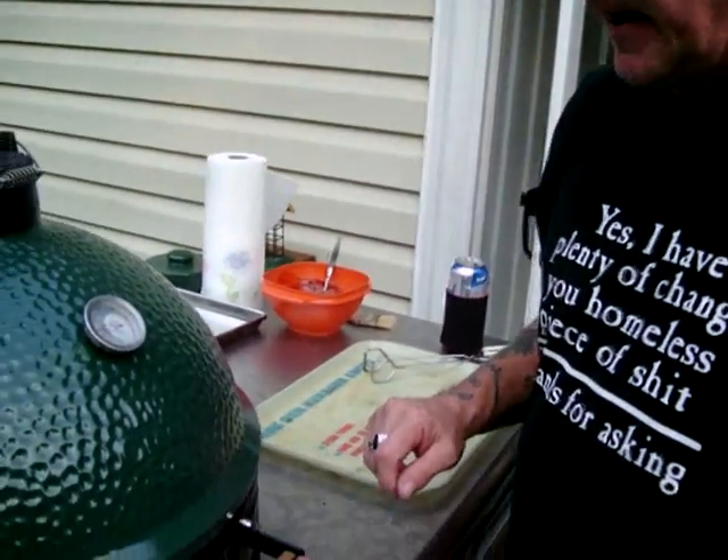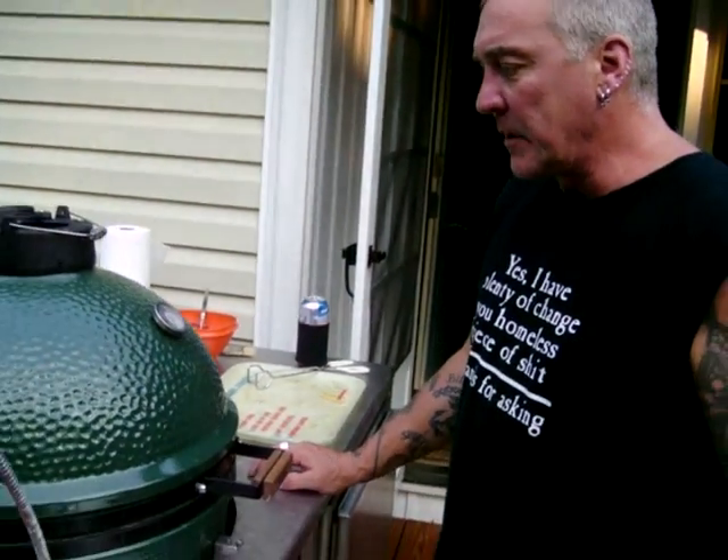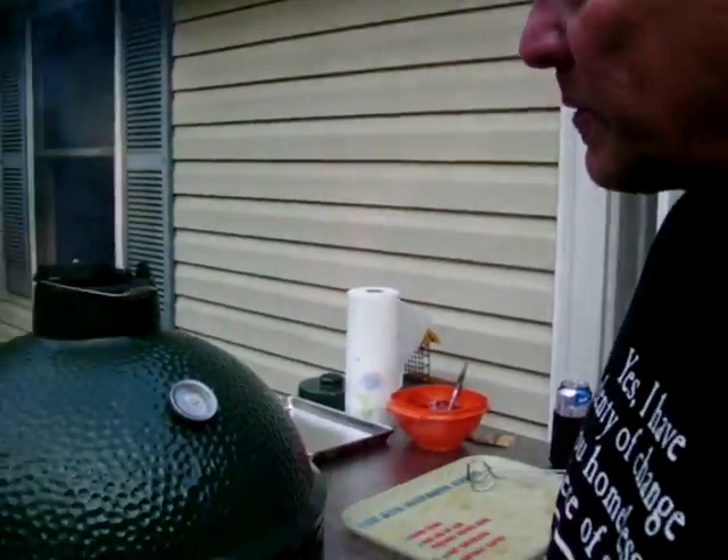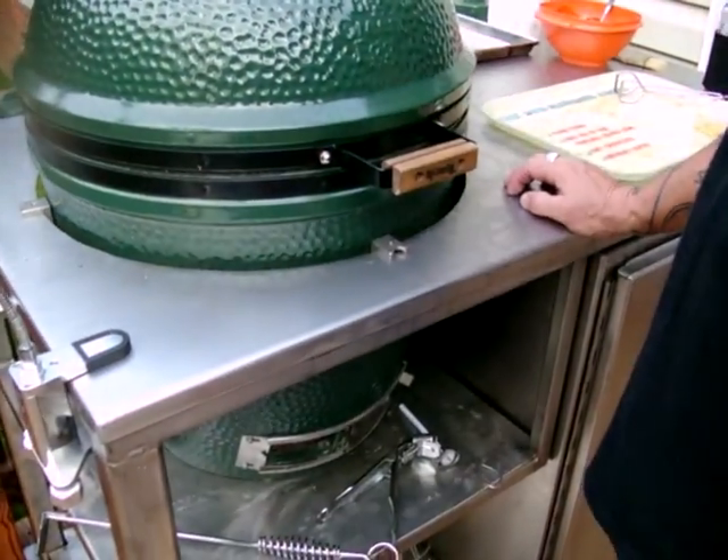I've got the plate setter in. The first time I did it with the plate setter in; last time I did it without the plate setter and it turned out good, but I'm going to see what happens this time. I'm going to watch the temp climb and adjust my dampers, my daisy wheel, and see what happens. I'll be checking back with you in a couple minutes.